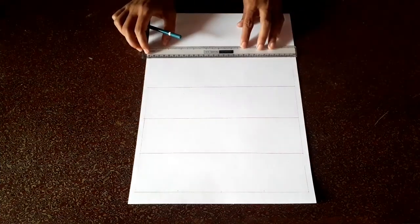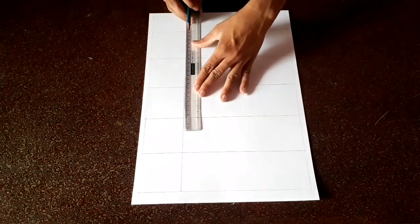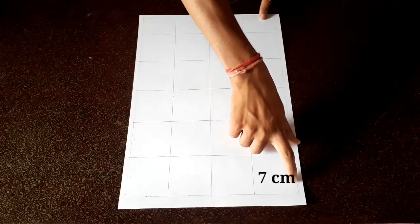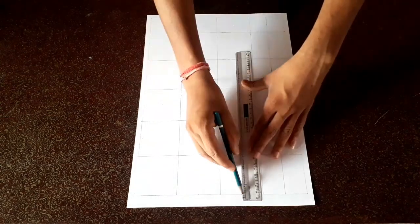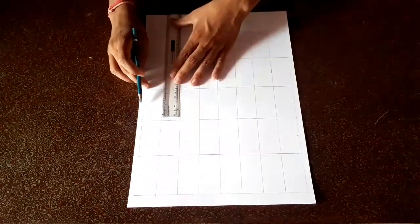At first I am making a square shape of 7cm using a scale. Then I am dividing these squares into 4 parts by straight lines going up to down and right to left.